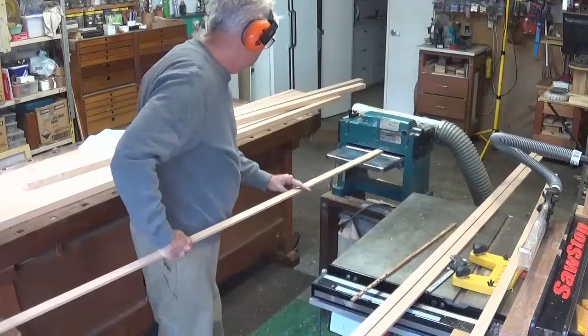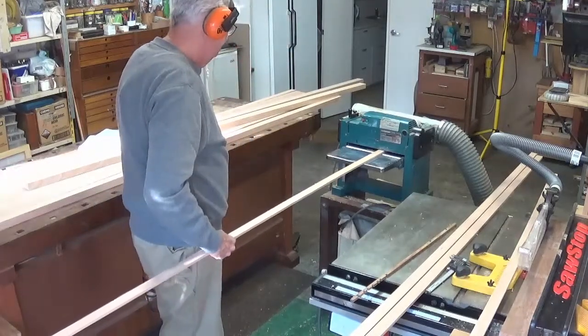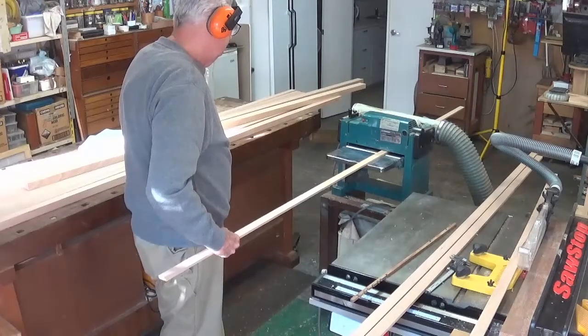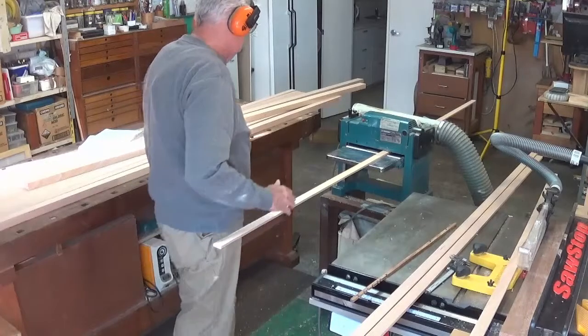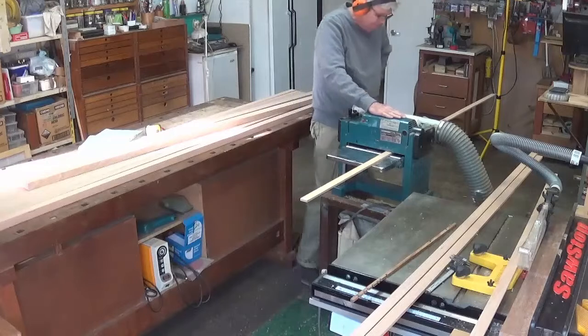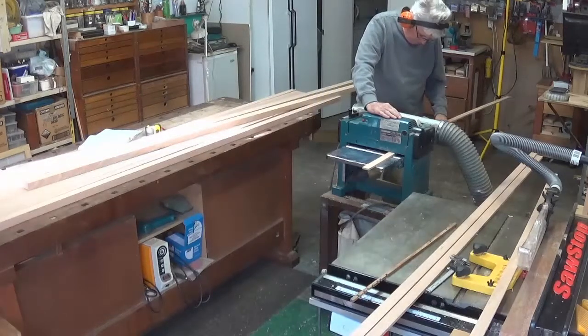Here I am checking for the grain direction — it must plane with the grain, not against it. Running your finger along the piece will tell you which way the grain is going. It helps sometimes to wet your finger as it makes it even easier.